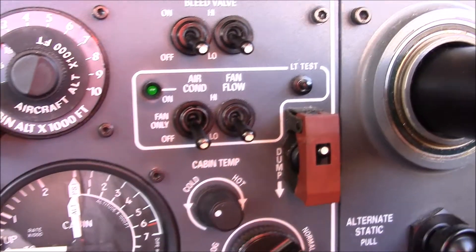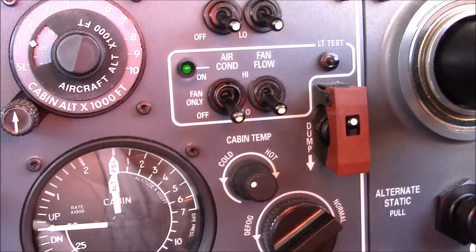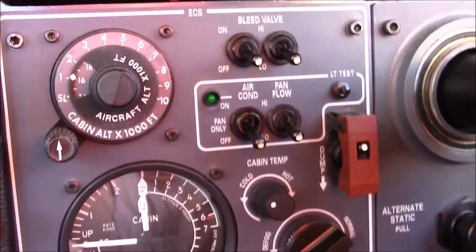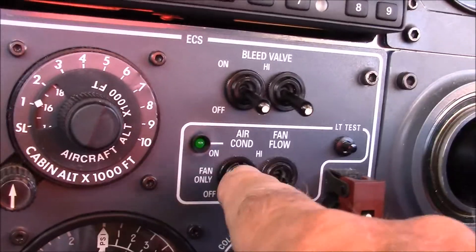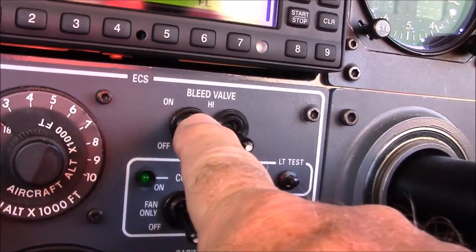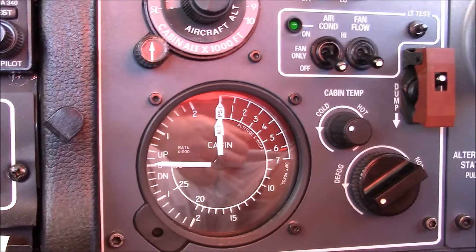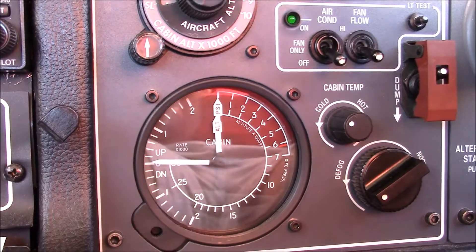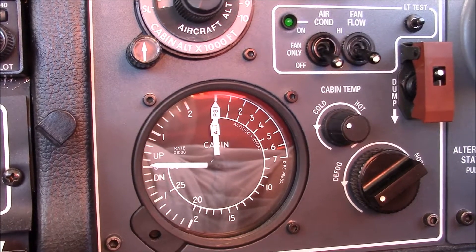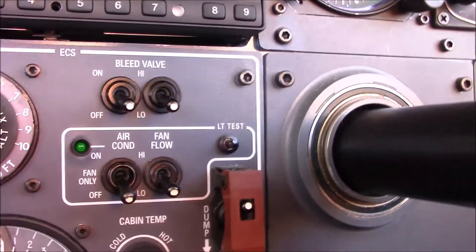There was a fellow that crashed in a TBM about four or five months ago. It's believed at this point in time that he reached down probably to turn off his air conditioning switch and turned off his bleed and didn't realize it, and that's why he depressurized the airplane. This gauge has three needles in it — they tell you the rate of change, the current altitude of the airplane, and the pressure differentials across the fuselage. And there's temperature controls and a ram air dump.